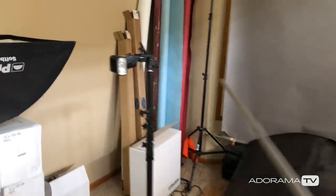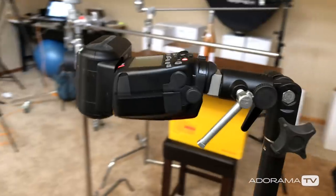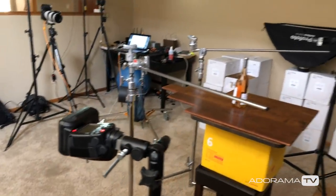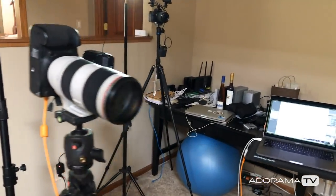On each side of the wine bottle I have speed lights - one on the left and one on the right. These are mounted vertically and the reason for that will become apparent a little bit later. They're also set to slave mode, so I've got a wireless controller on the 5D Mark III. Hopefully you can recreate this in your own living room. Remember, the goal here is to learn about shaping light, not necessarily to get a fantastic photo of a wine bottle - although that's a bonus.